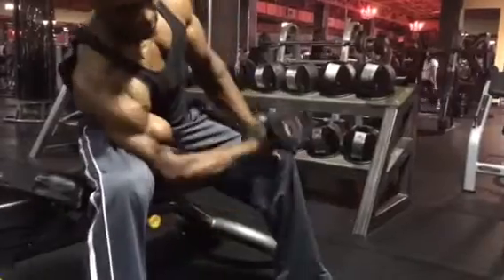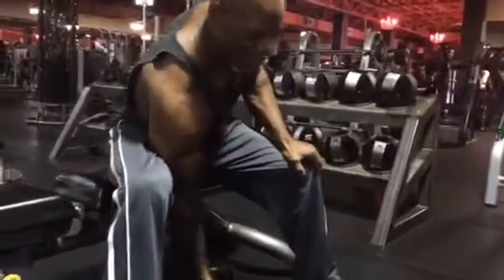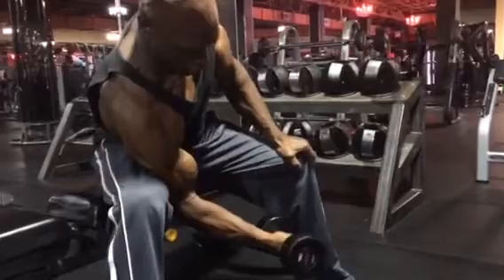What you don't want to do is swing it — you see this all the time. Now I'm using the whole body. I just want the bicep to do all the work. So we're going to come up, squeeze it, and control it all the way down.